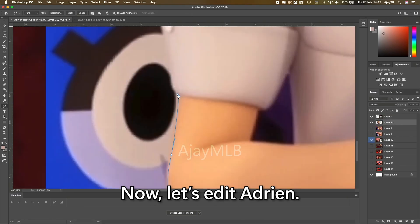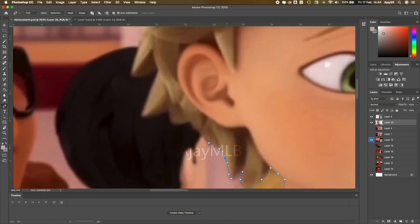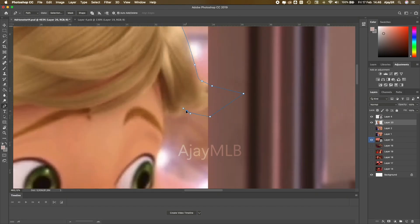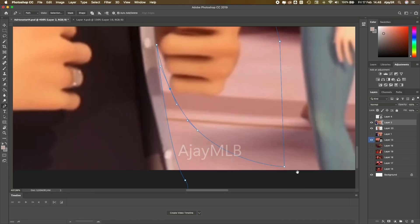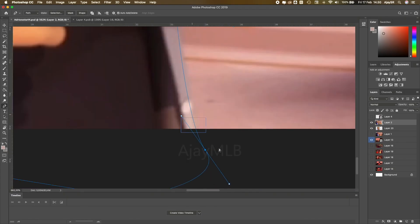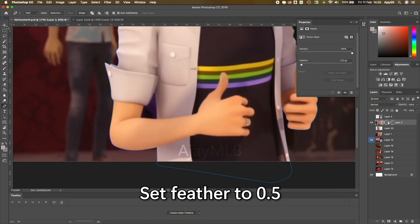Now let's edit Adrien. I'm using the pen tool to mask him. Click mask, then set feather to 0.5.